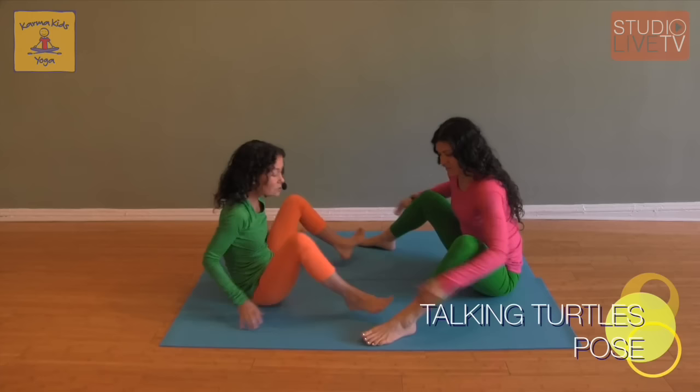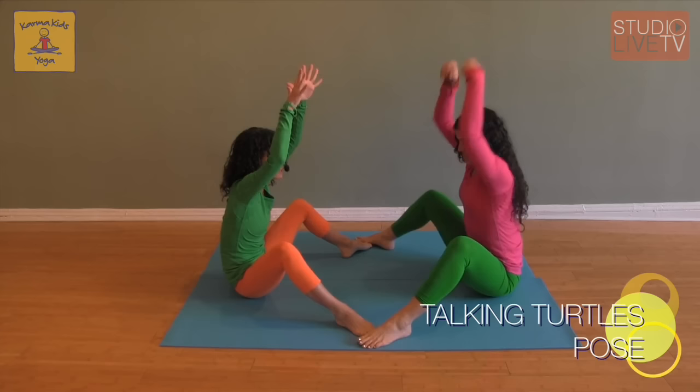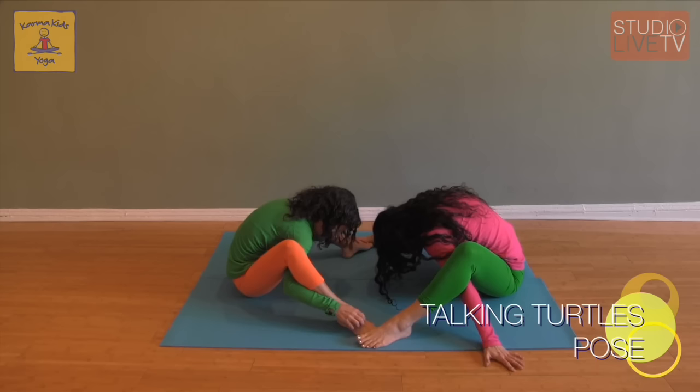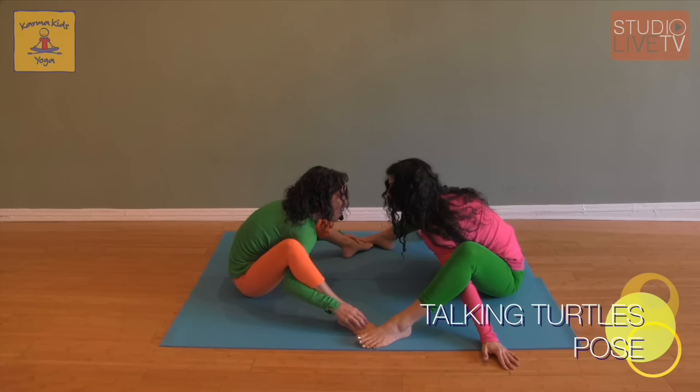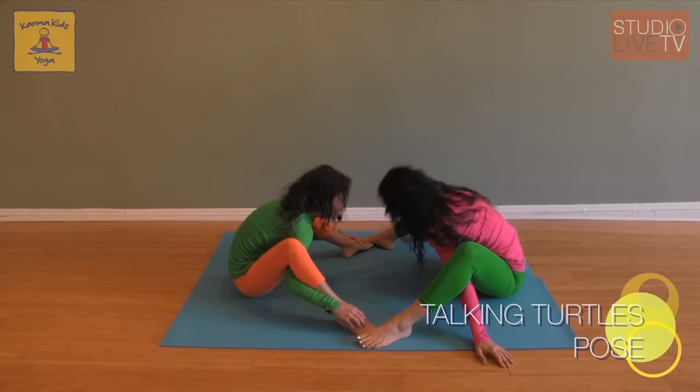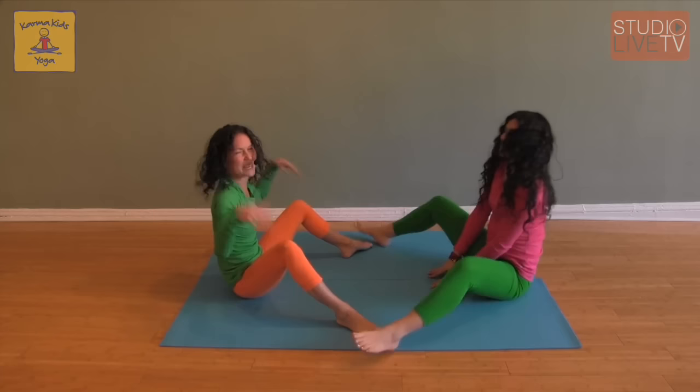From here we can take it to our talking turtles pose. Coming into turtle pose, feet on the floor, reaching our arms up to the sky, spider-walking our fingertips underneath our knees, and hiding in our turtle shell. Because sometimes you feel shy. And then slowly we can peek our turtle heads up and say hello! Hello, turtle! We can hide again, and one more time, peeking those heads up and sticking out our turtle tongues. And hide. Then slowly releasing, coming up, shaking it out.